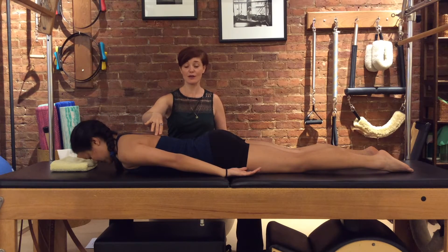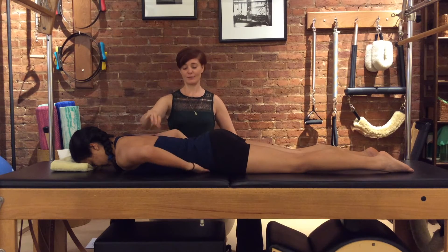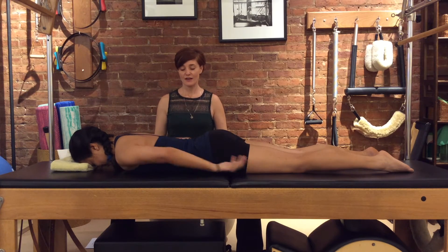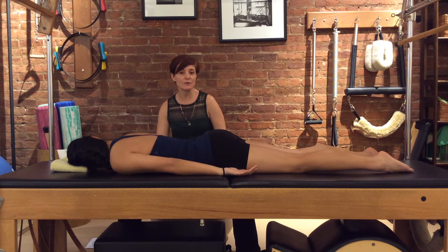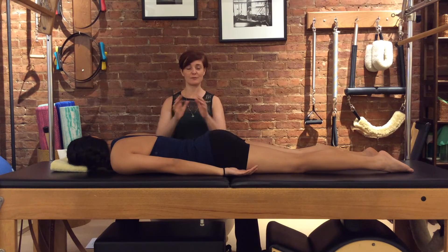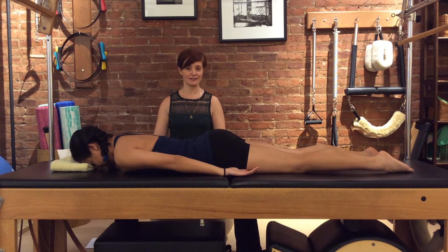You might have noticed as you were doing those — if you kept the tummy a little bit pulled in, you get a nice abdominal stretch. So that is what's sometimes called a 'mini swan,' because it's a smaller version of the big Pilates move called the swan, or swan dive, or thoracic extension.